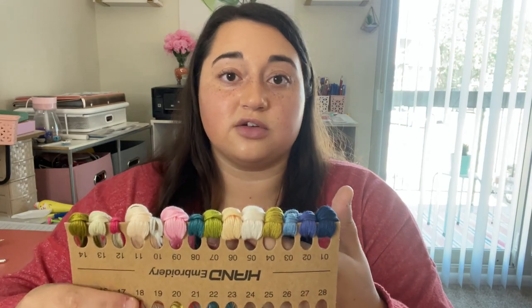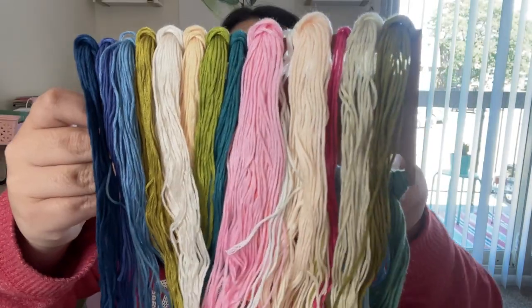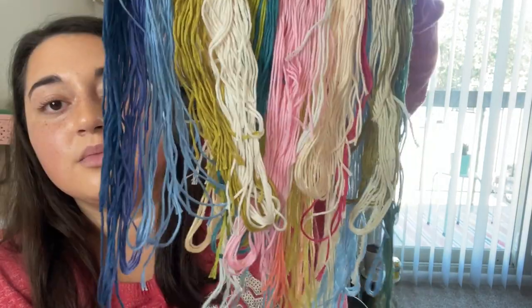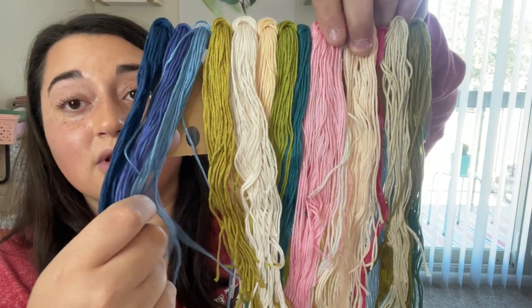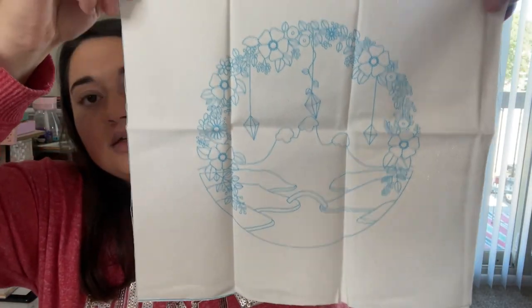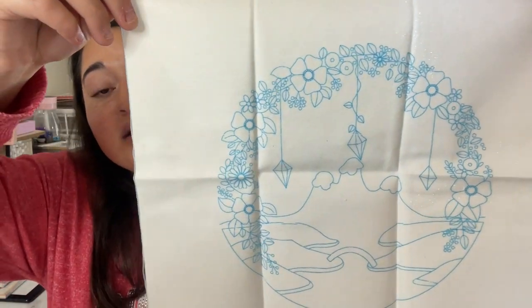The stitches labeled include the French knot, leaf stitch, satin stitch, daisy stitch, and one called the fancy free stitch — I'm going to have to learn a lot about stitches, which I'm really excited about. Here are all 23 colors it comes with, and they're not tangled, which is amazing. There's a lot of yarn here — this is going to be a big task. It's kind of big. I'll put links to everything in the description.